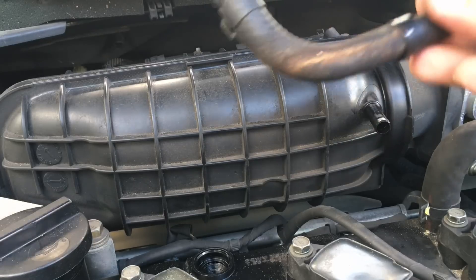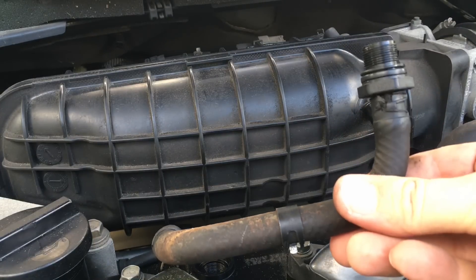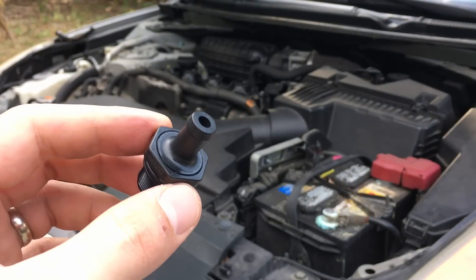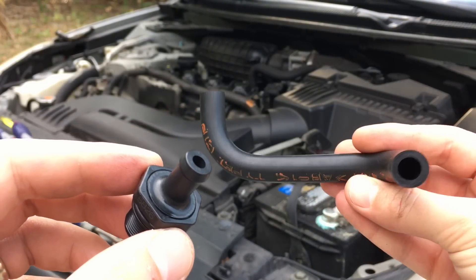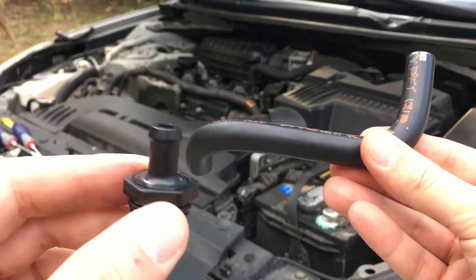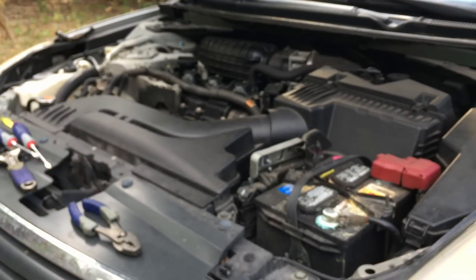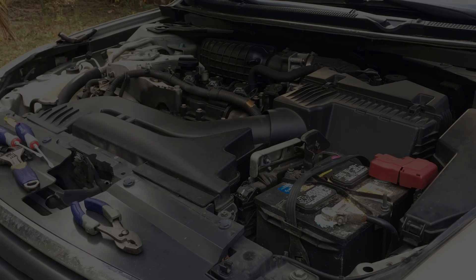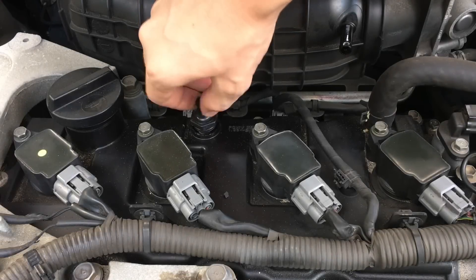Take out the hose and save both clamps as we're going to reuse them later. Now we are going to install the new PCV valve and new hose. If you need exact OEM original part numbers for those parts, please check out the link in the description area below this video.